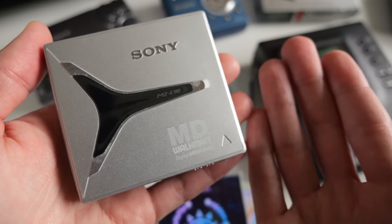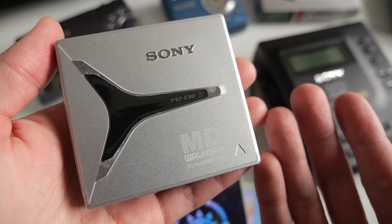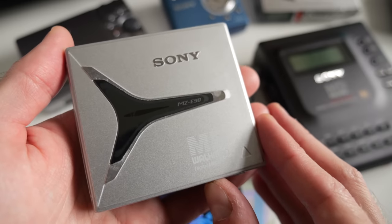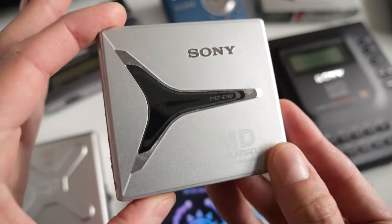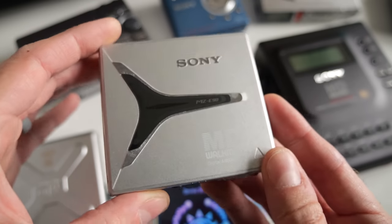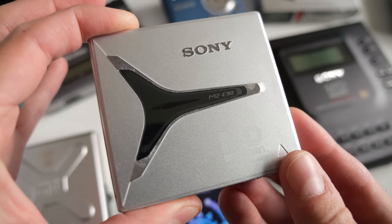The remotes often got lost over time, and sometimes they cost as much as the player itself, and they're not necessarily always compatible with each other. So if you really want the remote, maybe try to find a player that comes with one. Otherwise, it could be a bit of a crapshoot to buy a remote separately and just hope that it works.